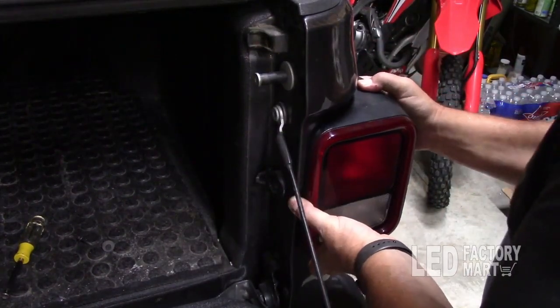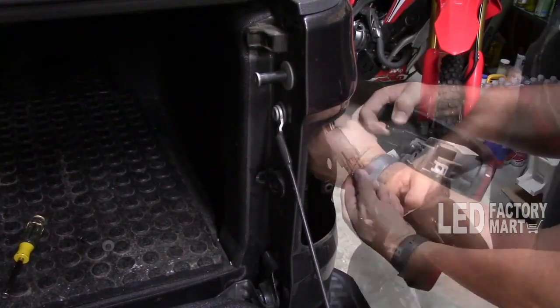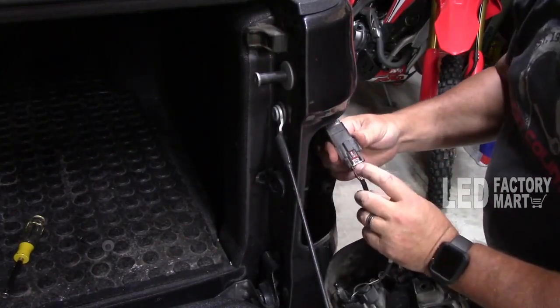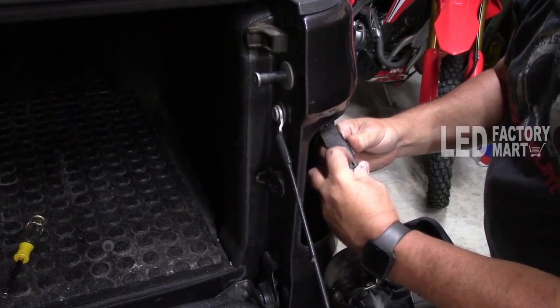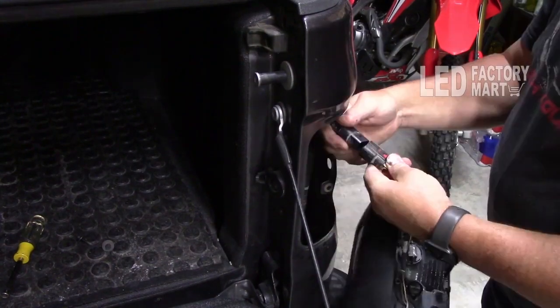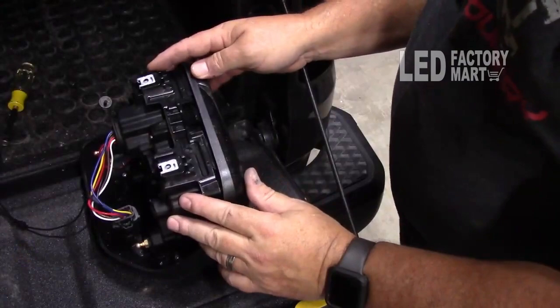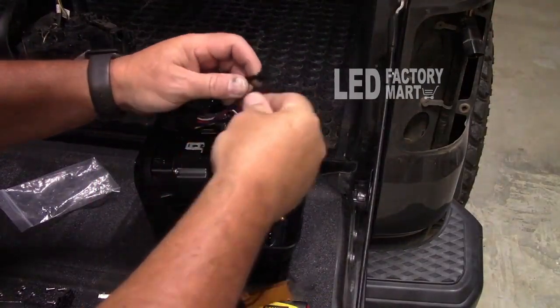The way you want to take these off is just grab them and pull them straight back towards you — it might be a little bit of a tug, just be careful. Inside here is the plug. On this plug there is a release tab; they don't just pull out. Pull this red release tab and it clicks forward, then push down this little black tab right here and just pull it apart.